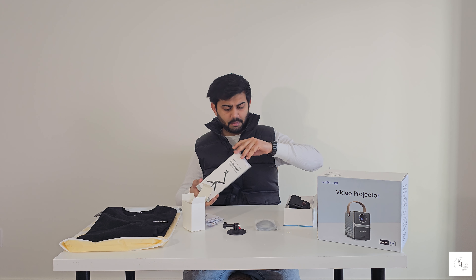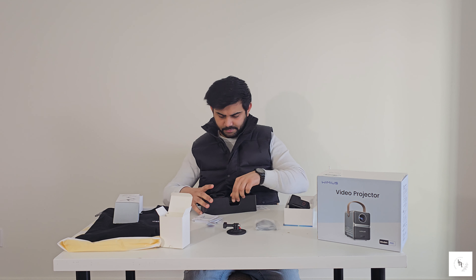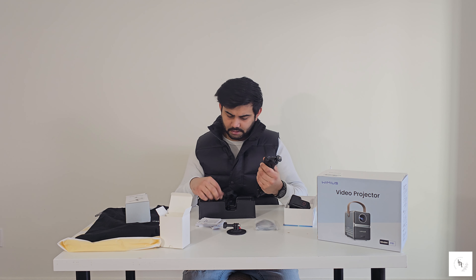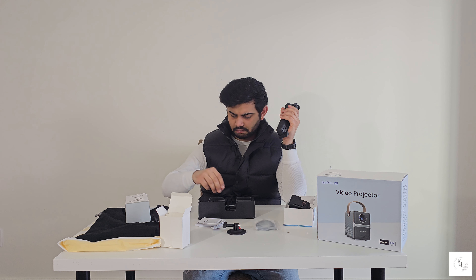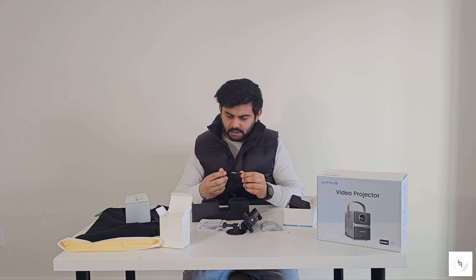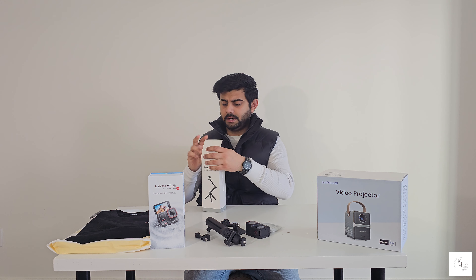Now we are unboxing the multi-mount. This multi-mount is also classic — it's very handy. We get a lanyard so you can attach it here and carry it in your hand easily so that your mount won't fall. There are also some nuts that connect to the camera. I'll show you how it all connects with the Insta360 Ace Pro and the multi-mount.